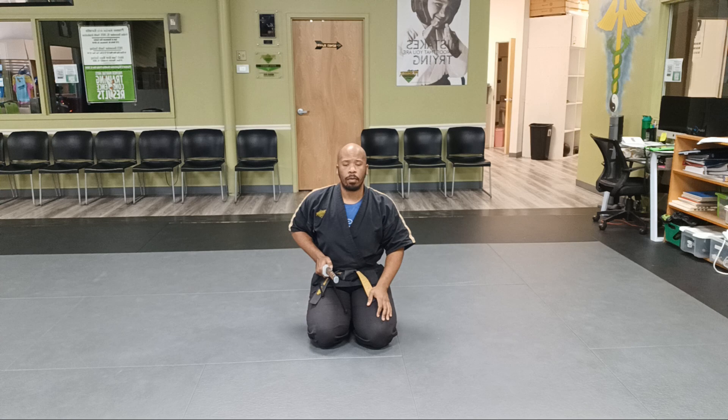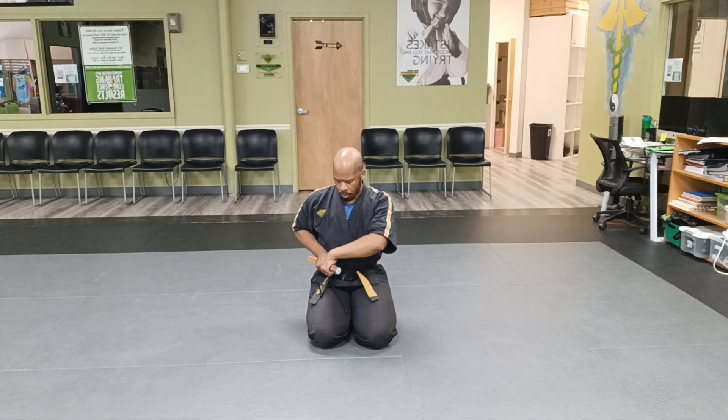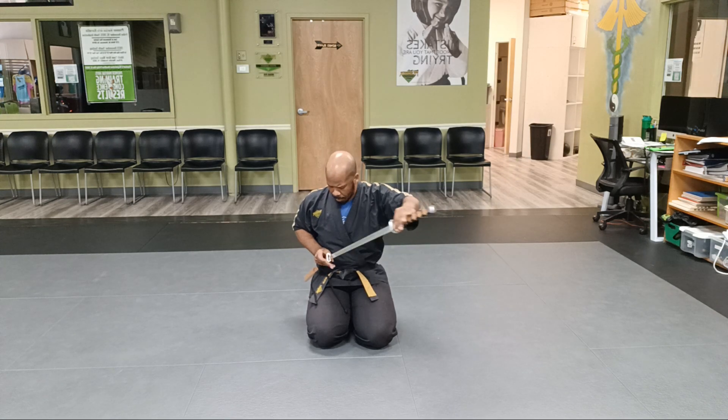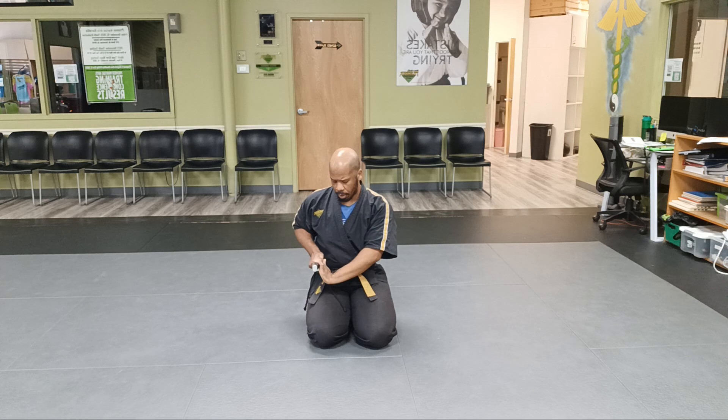First step of our Eido form. When I grab the sword, my knuckles are up, not down. When I grab the sword with my knuckles down, it's going to come out wrong. You've got to make sure that every time I cut, the blade is facing the correct direction. So I want my knuckles up and my wrists low.